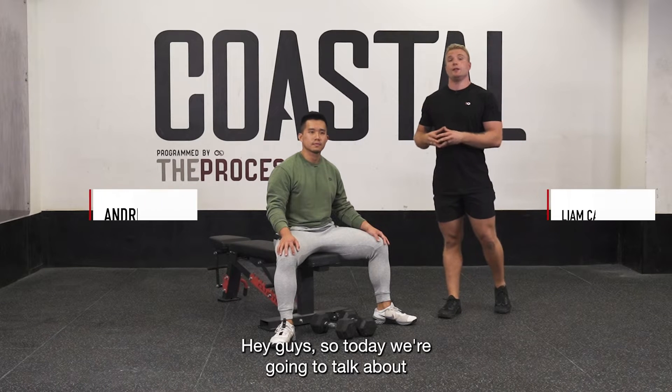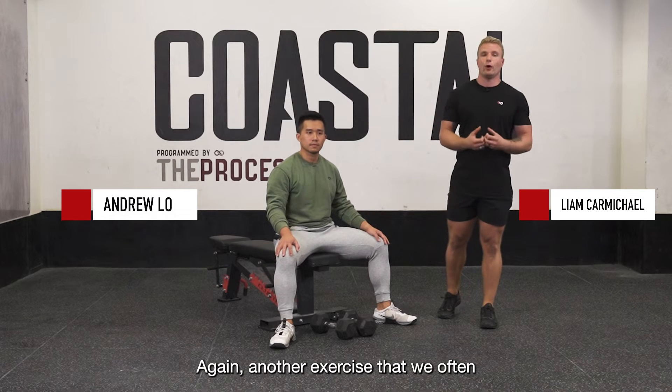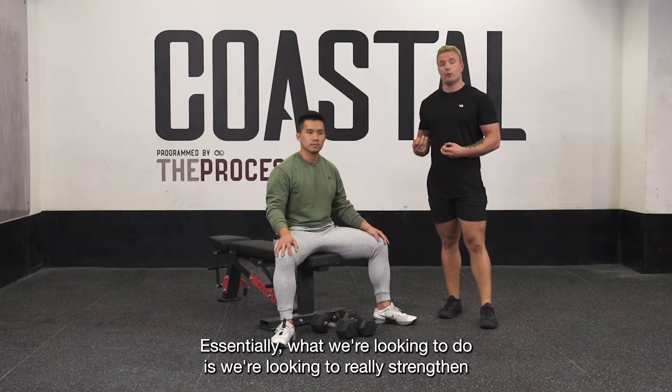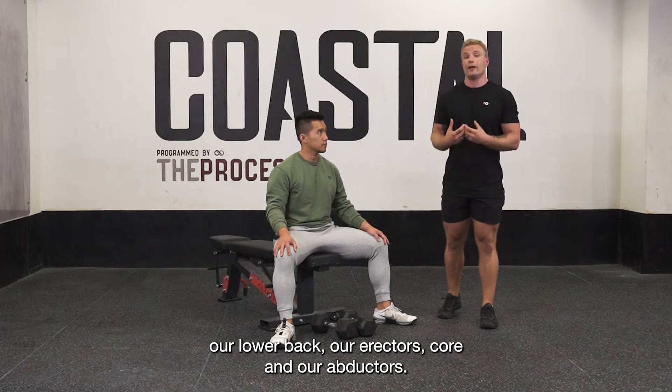Hey guys, so today we're going to talk about the Dumbbell Seated Good Morning. Another exercise that we often prescribe in the LPC and our BUILD program. Essentially what we're looking to do is strengthen our lower back, our erectors, core, and our adductors.